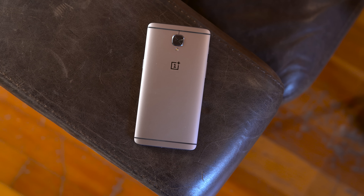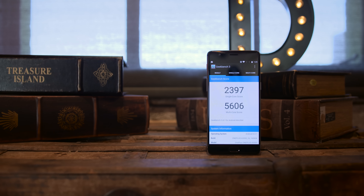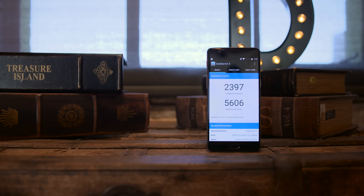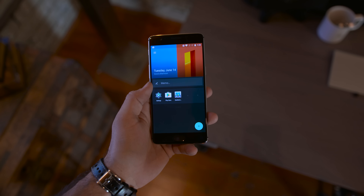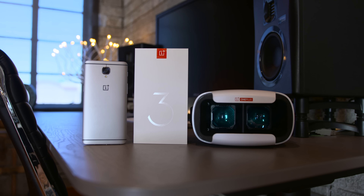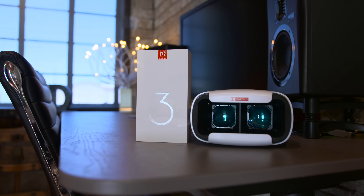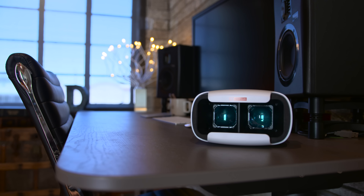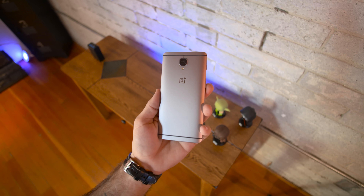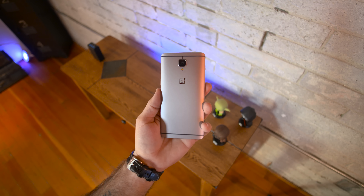This year the flagship killer is packing some killer specs as well. We've got a Snapdragon 820 processor, Adreno 530 GPU, 64 gigabytes of non-expandable flash storage, and a whopping 6 gigabytes of RAM. But I think that's just OnePlus showing off a bit — they're aiming for that whole flagship killer angle, so more equals better, right? And in case you were nervous, there's even NFC this year, so you'll have no problem with mobile payments.